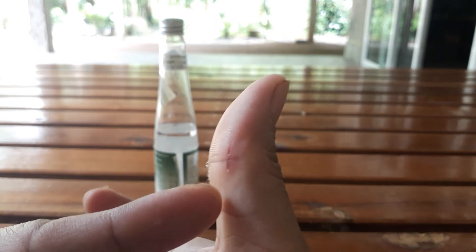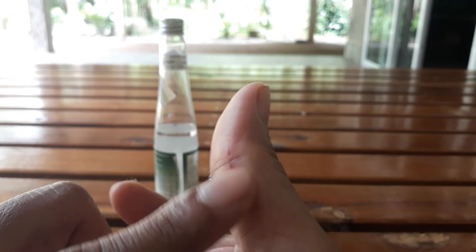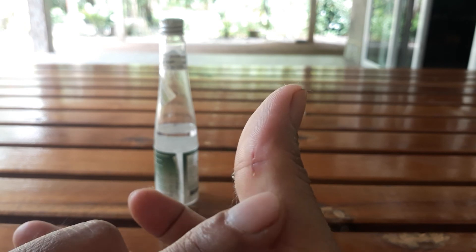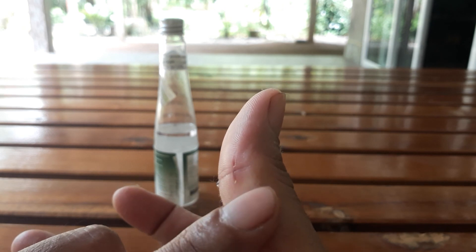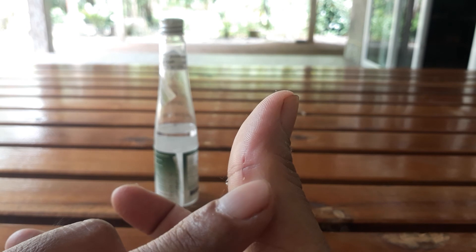After two days, like mine, it's almost healed. It's going to get healed very fast. I hope this video is going to be useful to you. Thanks for watching.